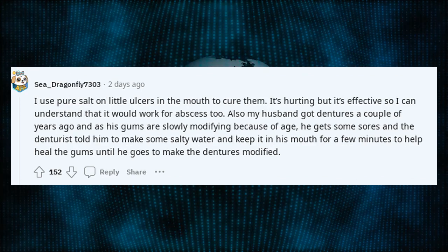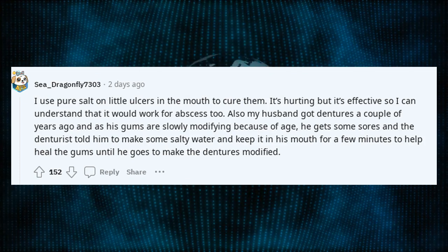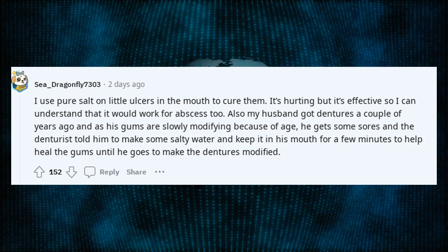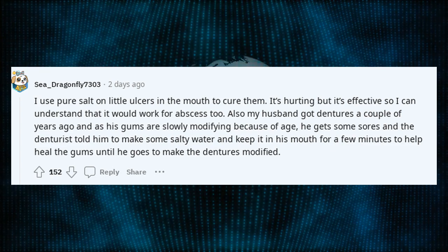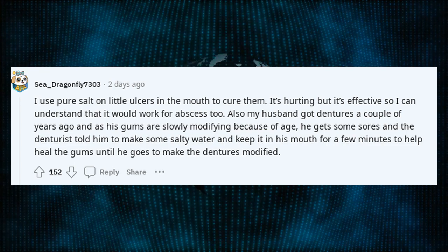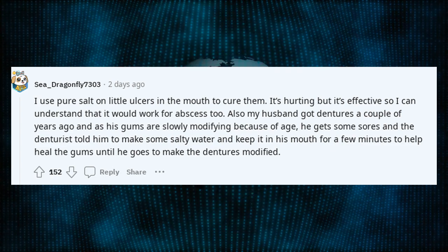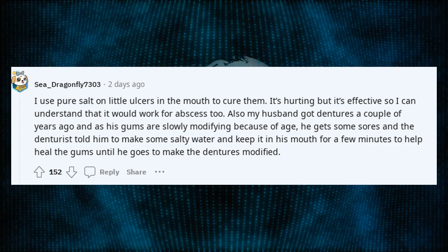I use pure salt on little ulcers in the mouth to cure them. It's hurting but it's effective, so I can understand that it would work for an abscess too. Also, my husband got dentures a couple of years ago, and as his gums are slowly modifying because of age, he gets some sores and the denturist told him to make some salty water and keep it in his mouth for a few minutes to help heal the gums until he goes to have the dentures modified.